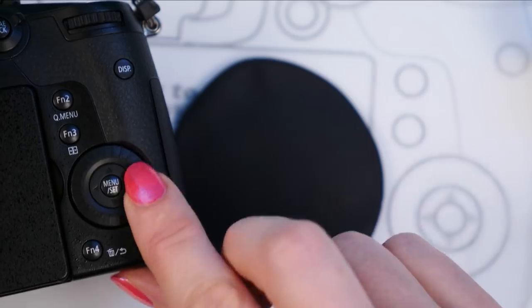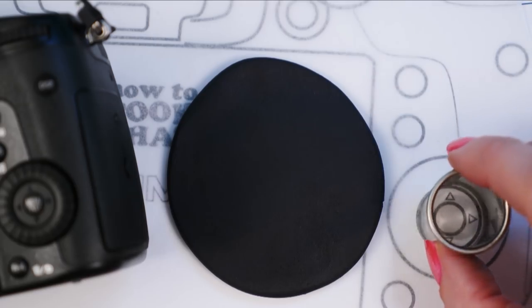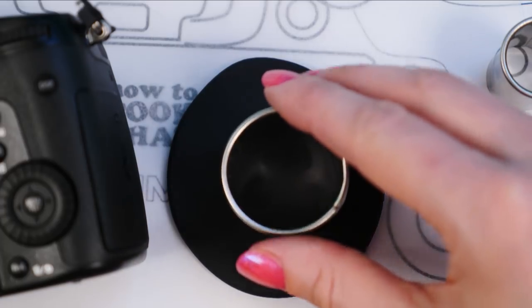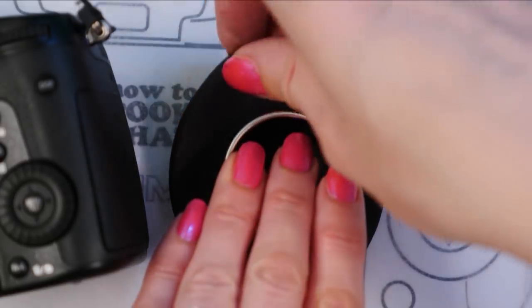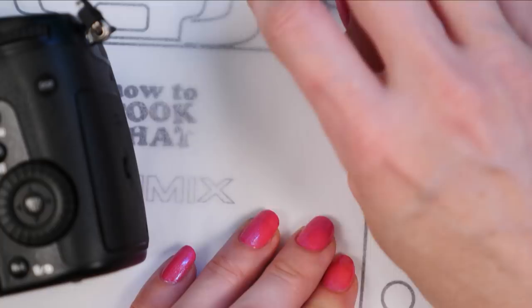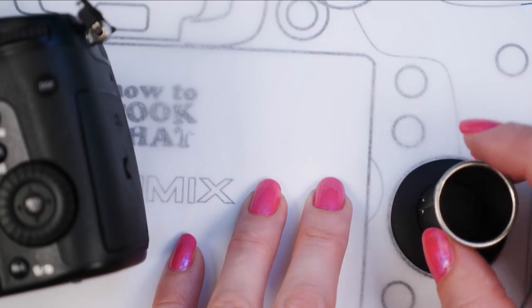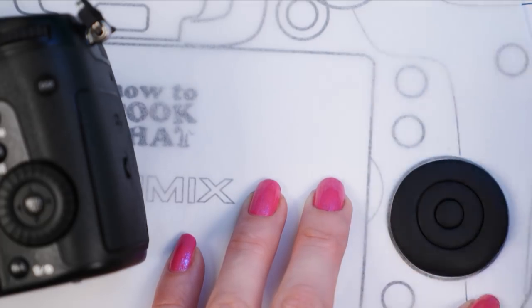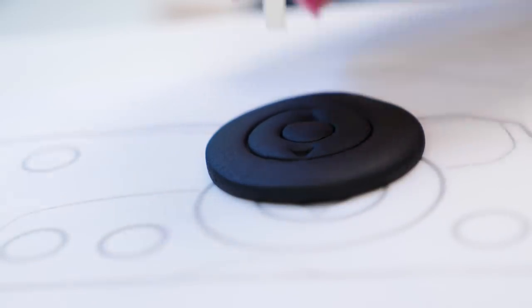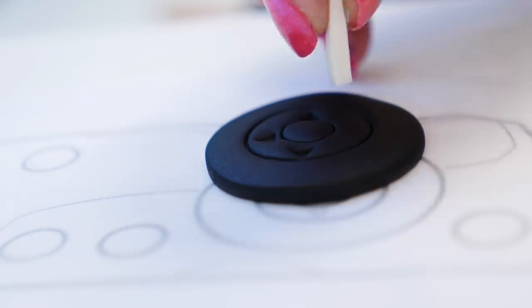Now we want to make the click wheel or menu selection dial. Use a straw to cut out the middle circle, then use cutters to indent the center. If you don't have quite the right size cutter, gently squash the fondant to spread it out to the right size. To make the little arrow indents, take a brand new eraser and cut a triangular strip off the corner, then push it in to make your little arrows all around the button.